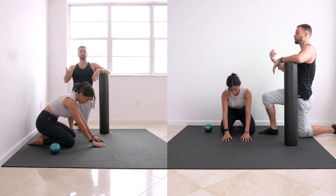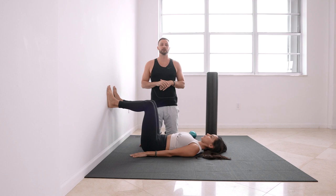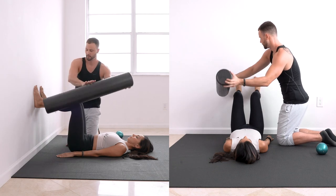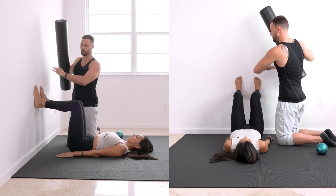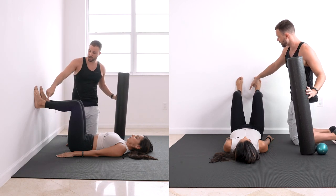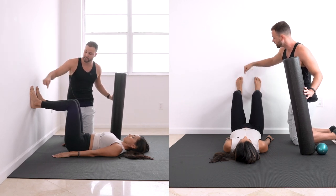Good job — that's our all-fours abs. Now flip over and get into the 90-90 on the wall. Set up in 90 degrees at the hips, 90 degrees at the knees. Feet are even — not one turned out, not one higher than the other. Everything is locked in and even.